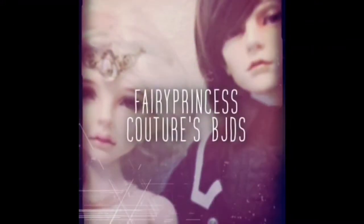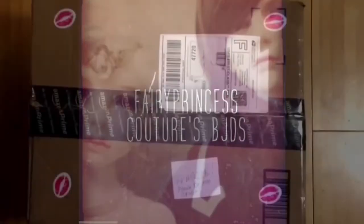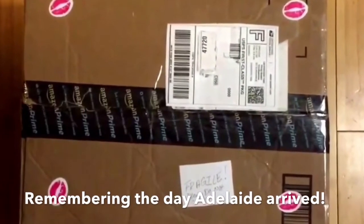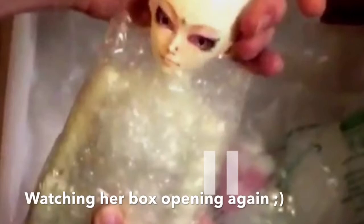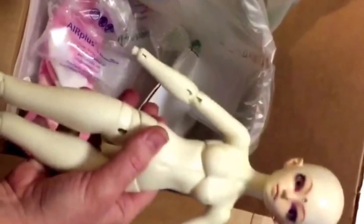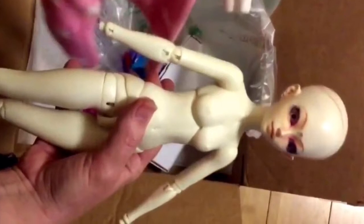Hey guys, how's it going? Just wanted to check in with you this wonderful Saturday morning. I'm super excited because my sister's coming over and we're going to do face-ups. We're also going to do facials, so we'll be doing our doll's faces and our faces, and it's going to be a great time of catching up. I will post pictures and things once we're finished.